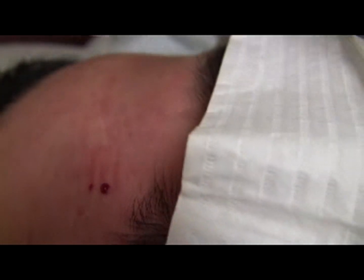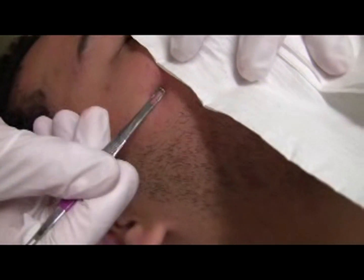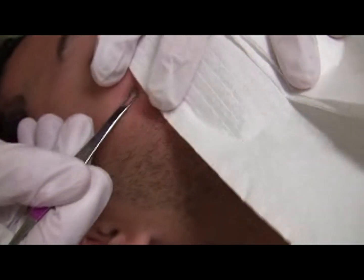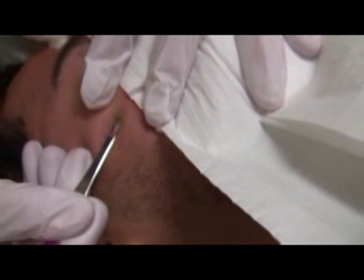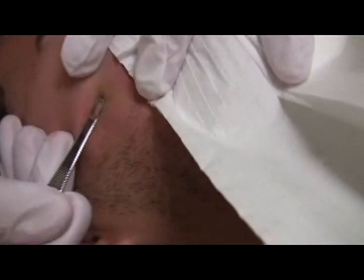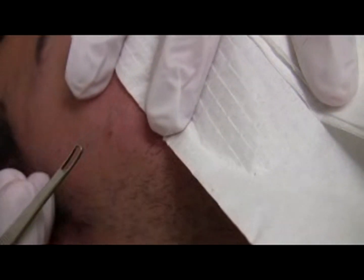For the cheeks, don't be shy, but be aware that excessive pressure can actually cut or tear the skin. On the cheek there's a lot more give, so I have to put a lot more pressure, but I have to be careful not to put too much pressure because I don't want to cut the cheek.